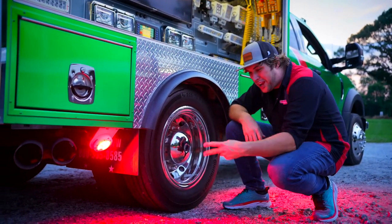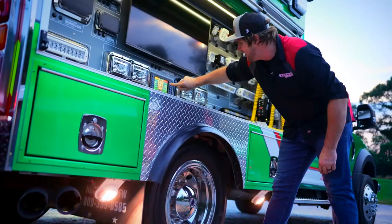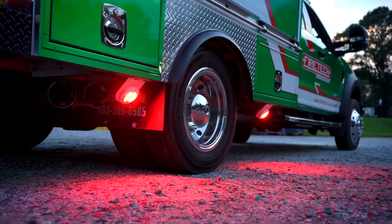You can do this thing in red or white combo, red only, or white only. And what's really cool is you can tie it to your E-Master and make it flash. This thing is so sick — it is something definitely worth checking out.